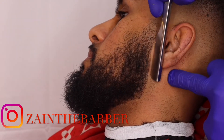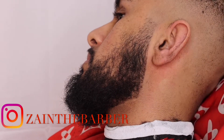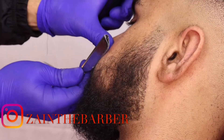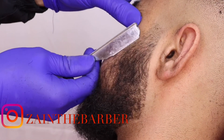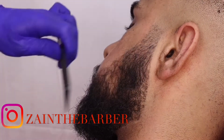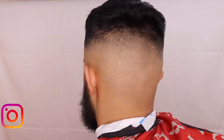Blading it up now to get that nice sharp line. For the top line, just working below in the cheek area. Getting a nice crisp line — and here's the finished cut. Let me know in the comments below what you think. Please like, share, and subscribe.